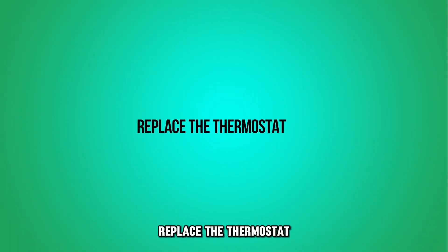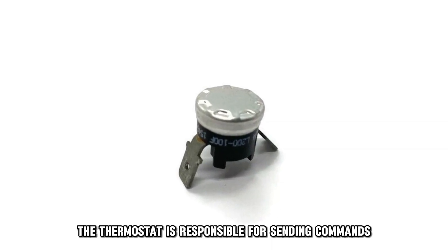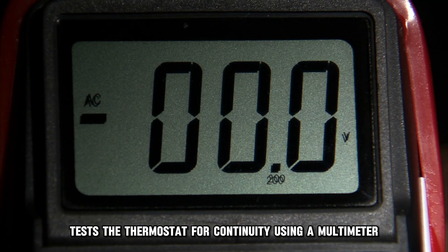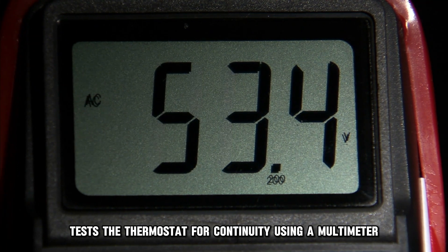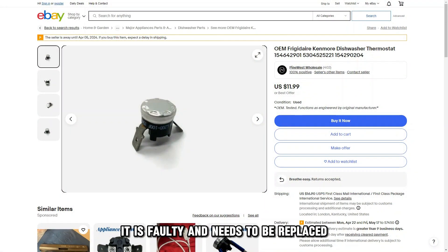Replace the thermostat. The thermostat is responsible for sending commands to the heating element. When it fails, the dishwasher displays the I-60 error code. Test the thermostat for continuity using a multimeter. If it doesn't have continuity, it is faulty and needs to be replaced.